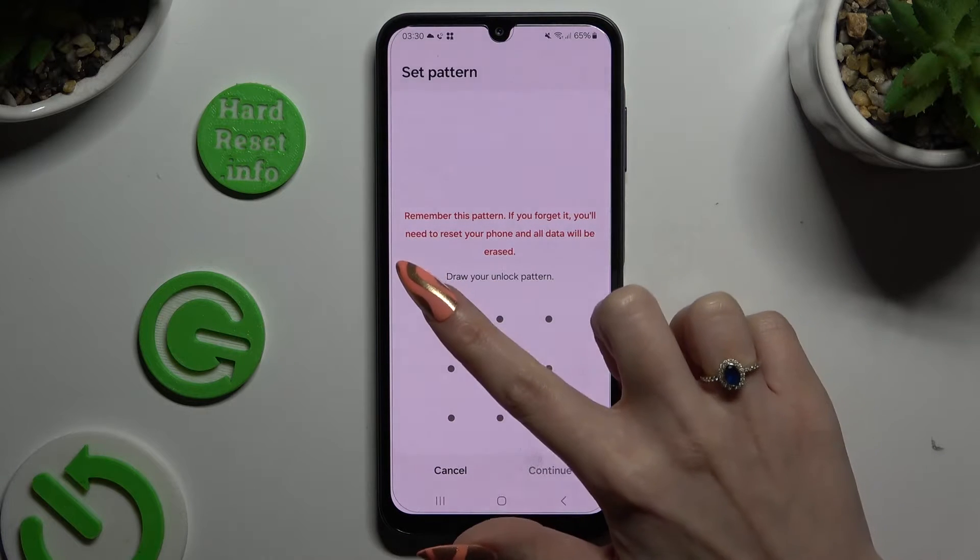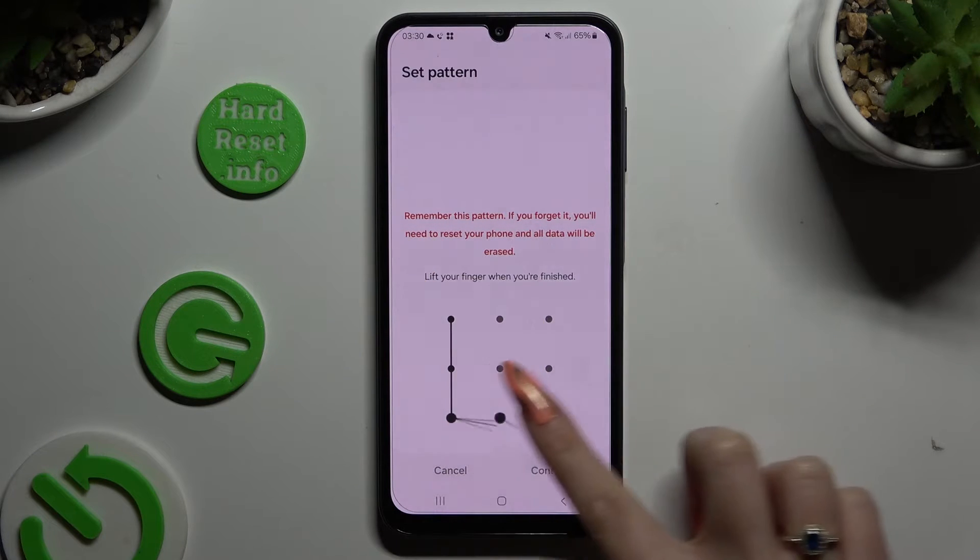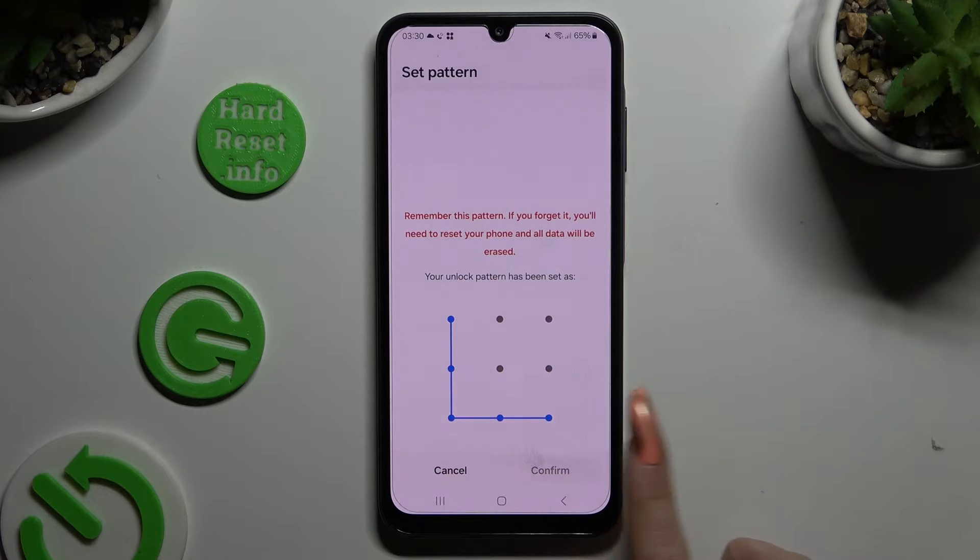Now you get to create it. Choose Continue at the bottom right corner and repeat it to confirm it. Then select Confirm.